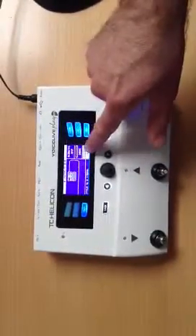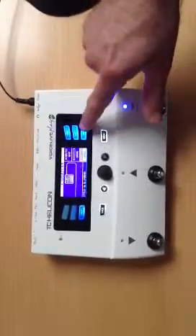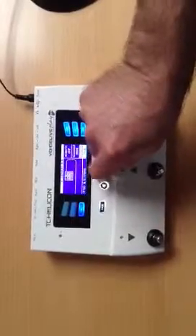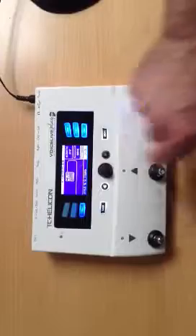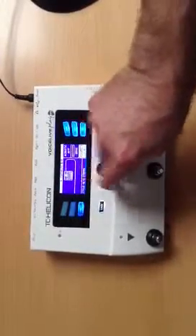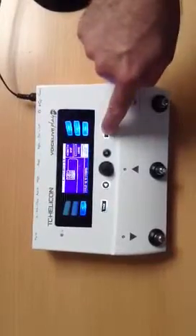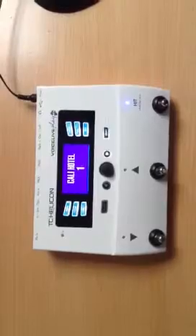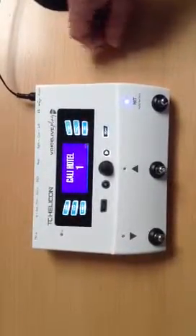There is an additional output level for the presets for the guitar that you can adjust by pressing and adjusting here. If it is too low, you just increase it here; if it is too high, you just decrease it. Then you have to store this by pressing 'Store' like this.